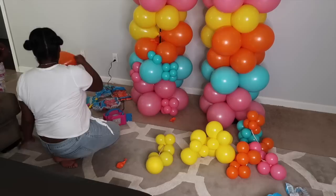One of the larger ones popped, so I'm just going to blow up another balloon and put it back.